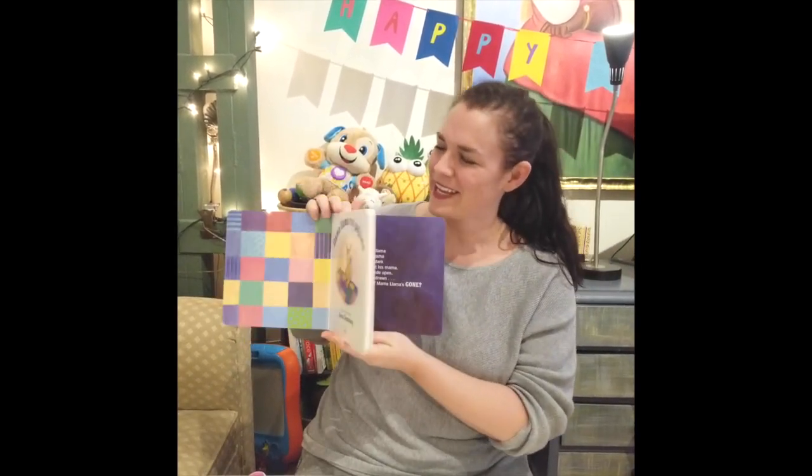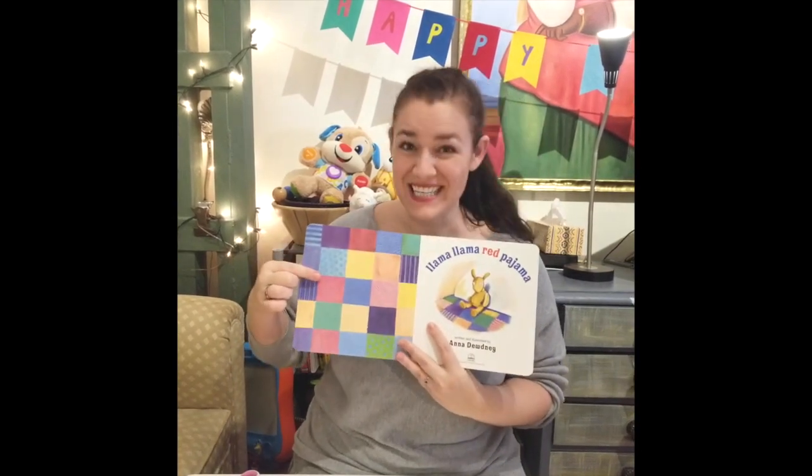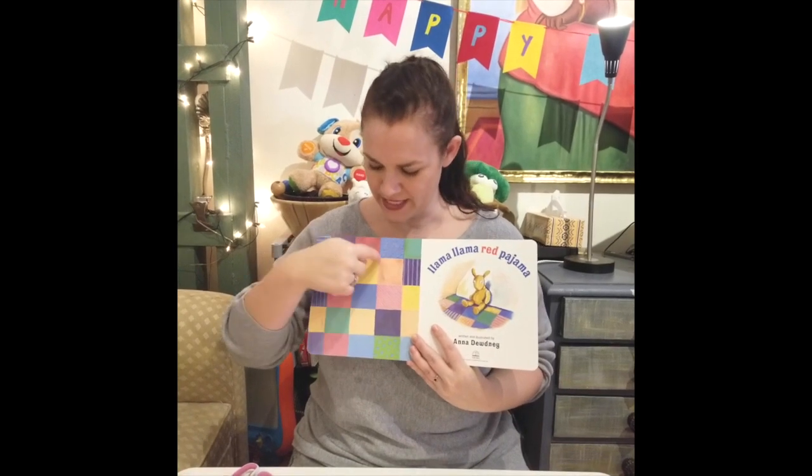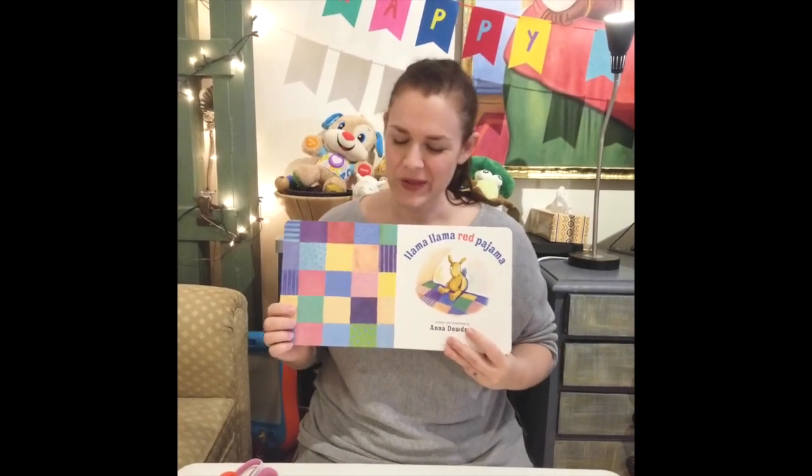So if we look here in the book, it shows us what his blanket is like. Do you see all of these shapes? They are squares. So today, we're going to make a blanket with different squares. Let me show you how.